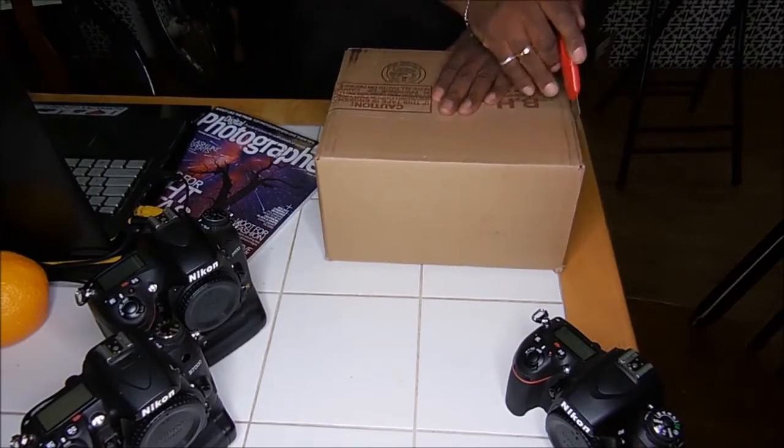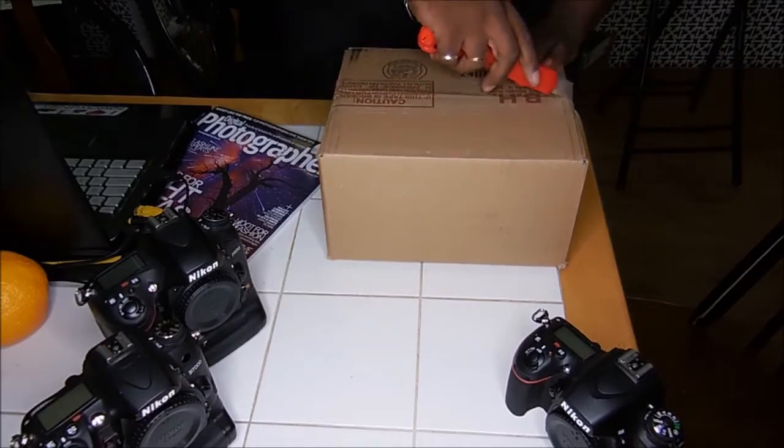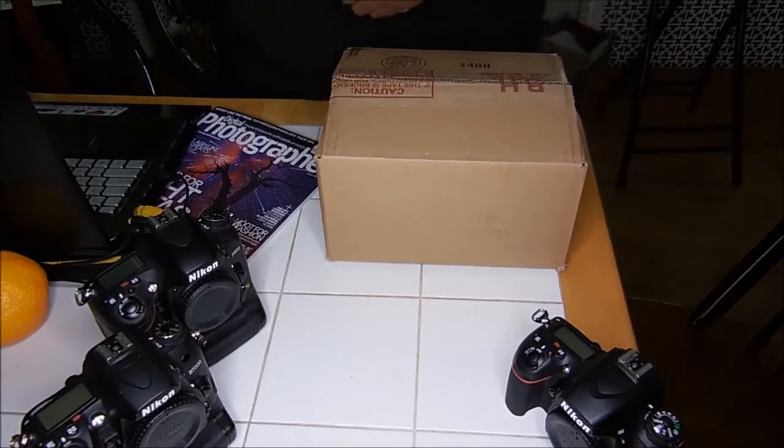Another B&H package. Been waiting for a month and a half for this on pre-order.